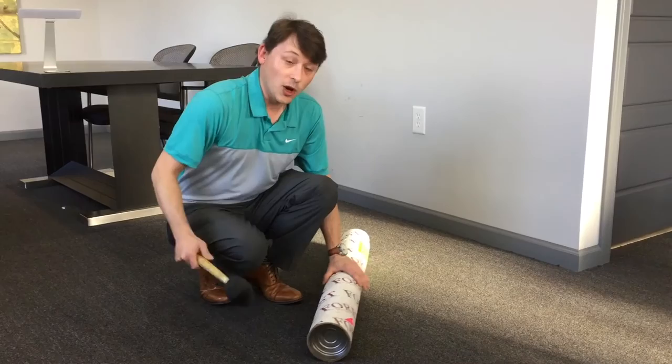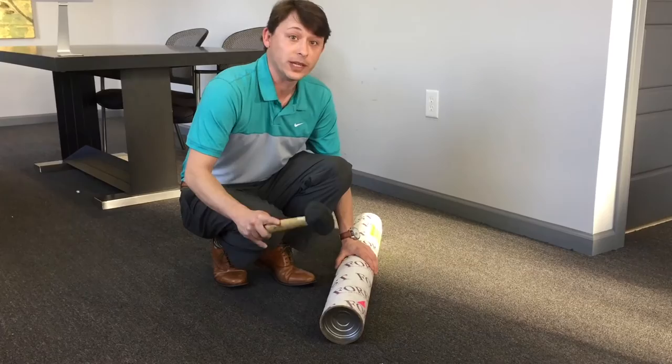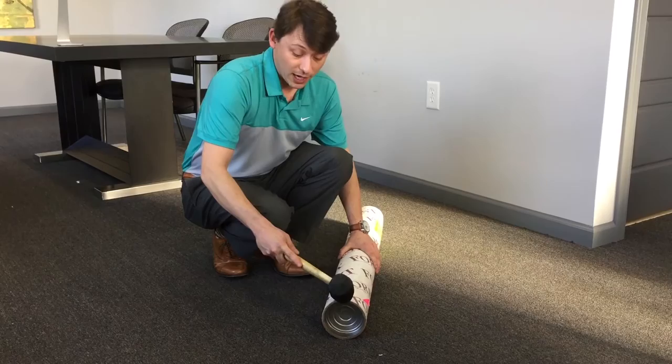To open the tube, grab your hammer of choice and strike where the tube is. Don't worry, it will not damage the product. You're just going to strike away until you can pull the cap out. And you've opened your forest tube.